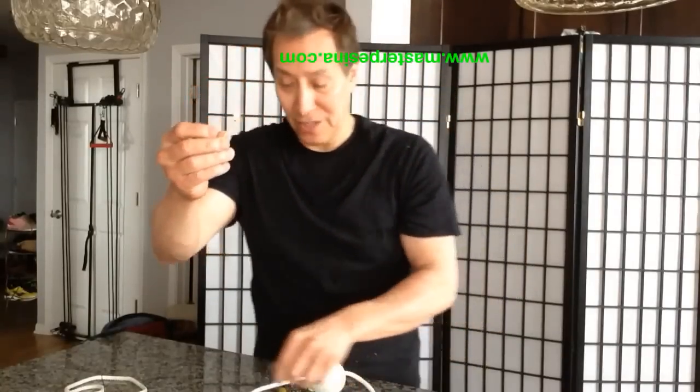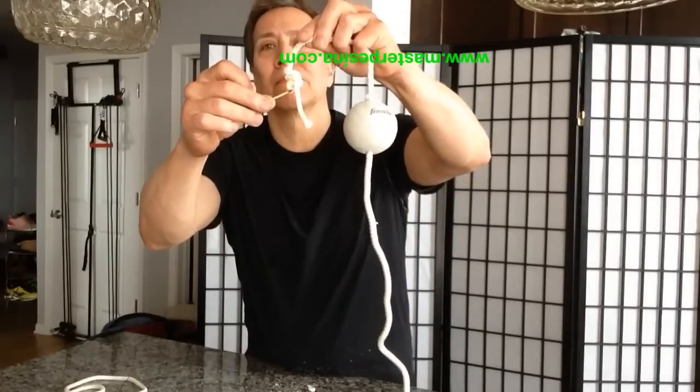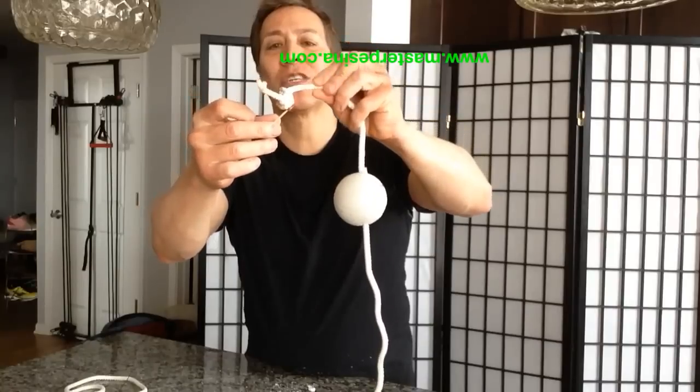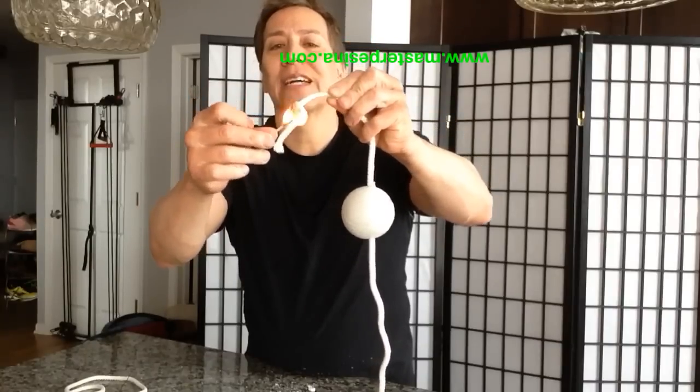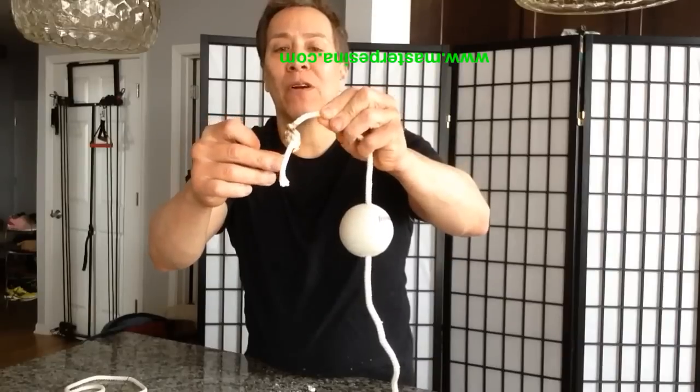Remember, adult supervision. Make sure it's a nylon rope — cotton rope will give you extreme rope burns.